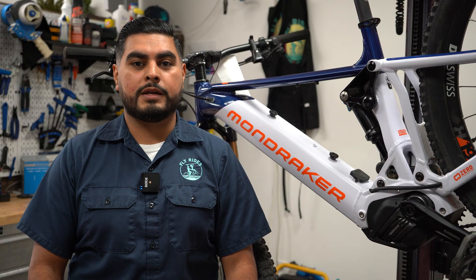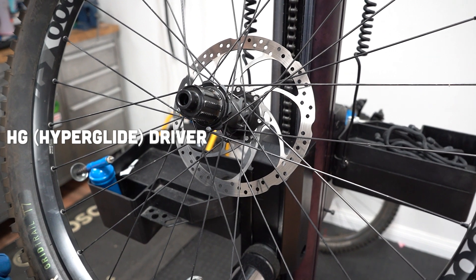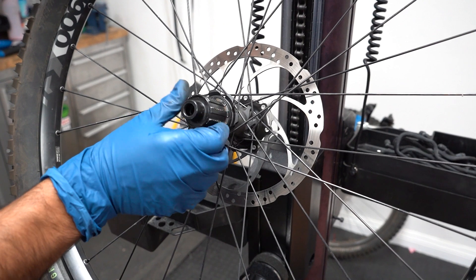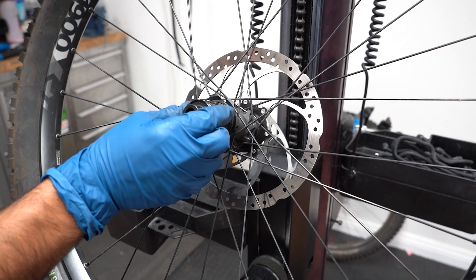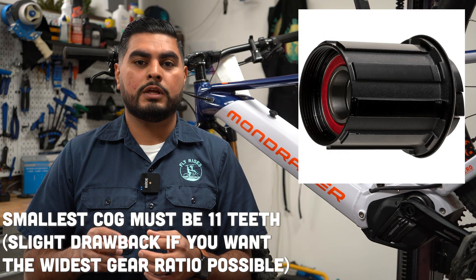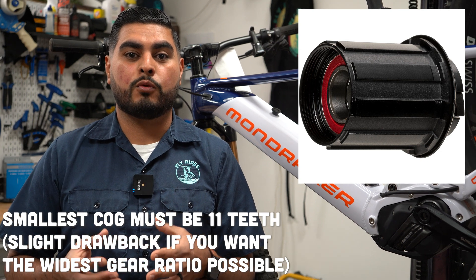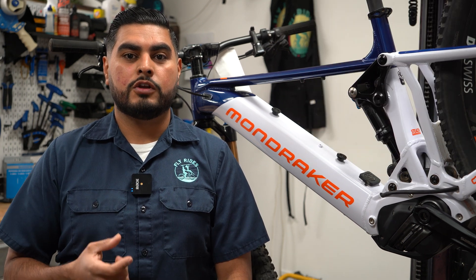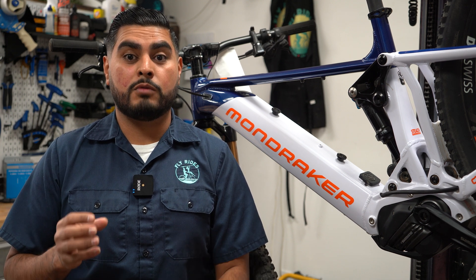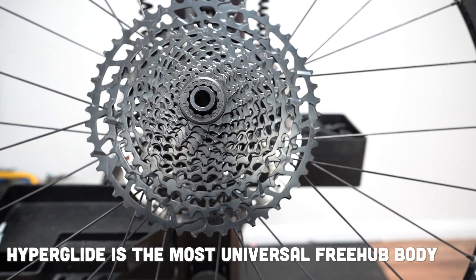The most widely used freehub body is Shimano's HG Driver. This driver fits most 8, 9, 10, 11, and 12-speed cassettes. It has two distinct notches on the freehub body, which allow the cassette to be installed in only one way. The thing to know about this HG Driver is that it only allows for the smallest cog to be an 11-tooth cog. For the majority of bikes equipped with this HG Driver, you'll see 11-speed cassettes and sometimes 12-speed cassettes — but the smallest cog, or the highest gear, will only have 11 teeth.